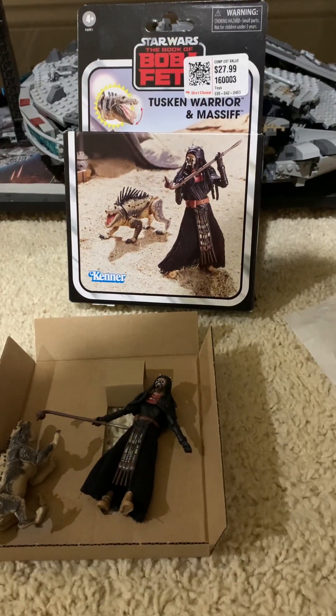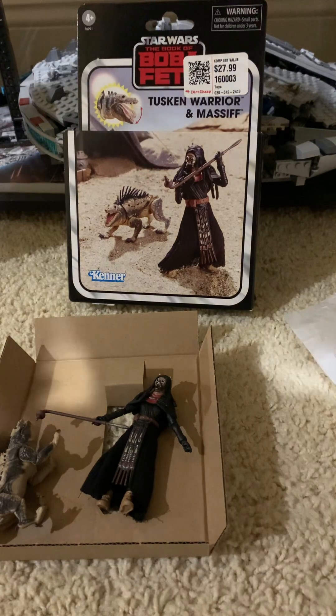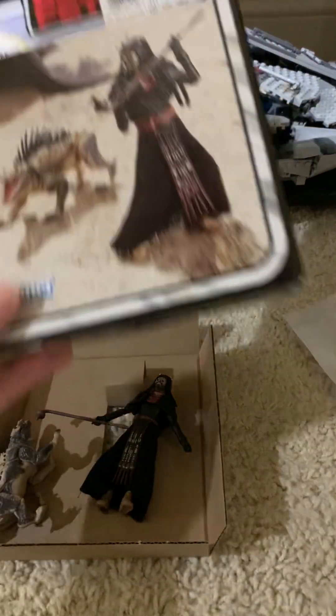Alright, hello everyone, Laker4366 here today, and today I'm reviewing the Book of Boba Fett Tusken Warrior and Massive action figure pack.